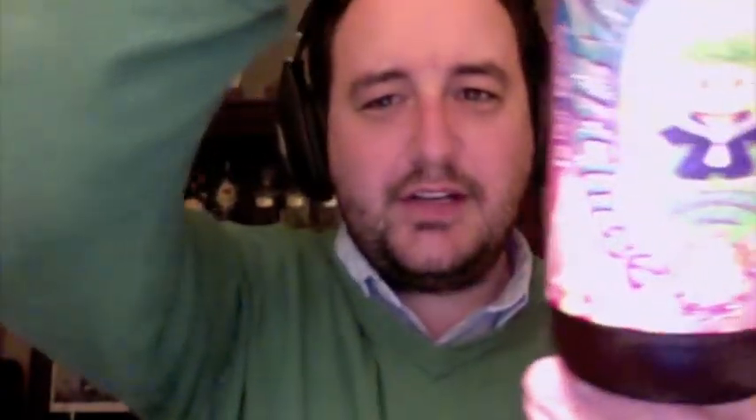Let's see if I can tilt the light there so you can see it a little bit better. This bottle has — there we go, there's a glare coming off my lamp — a troll on it, which is weird looking, I know.